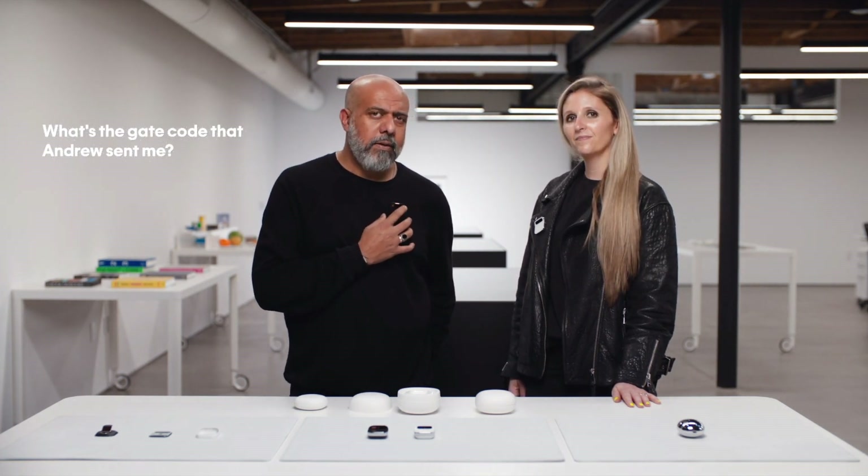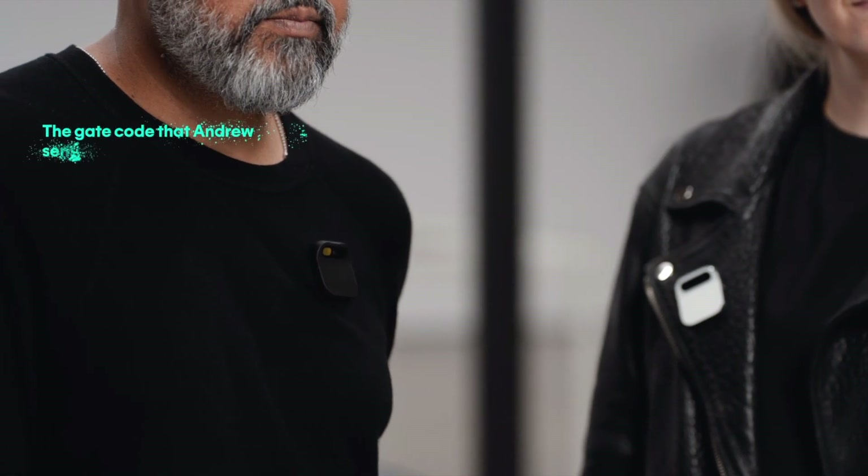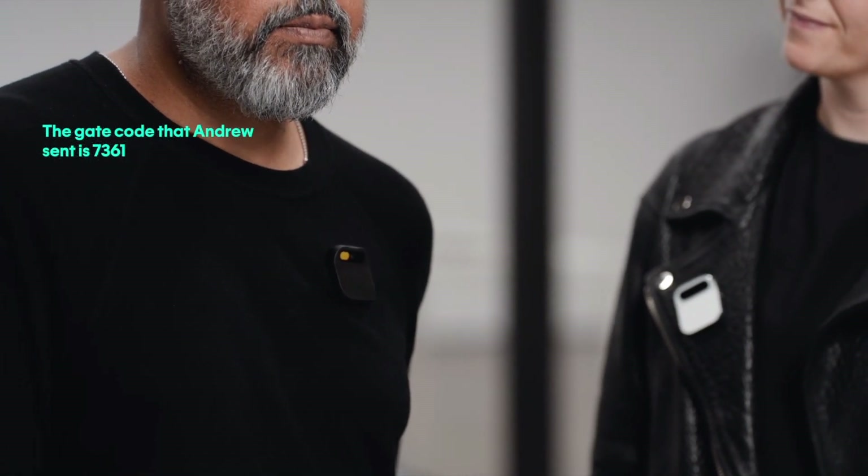What's the gate code that Andrew sent me? The gate code that Andrew sent is 7361. Before, I'd have to scroll through a long text chain to the last time I went to Andrew's house. Of course, you can make a phone call.